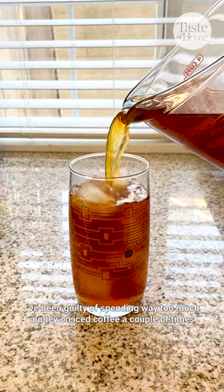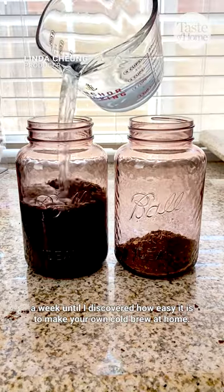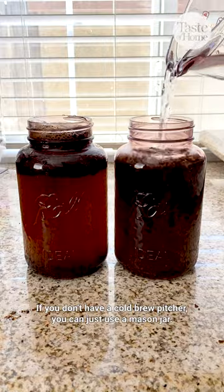I've been guilty of spending way too much money on iced coffee a couple times a week until I discovered how easy it is to make your own cold brew at home. If you don't have a cold brew pitcher, you can just use a mason jar.